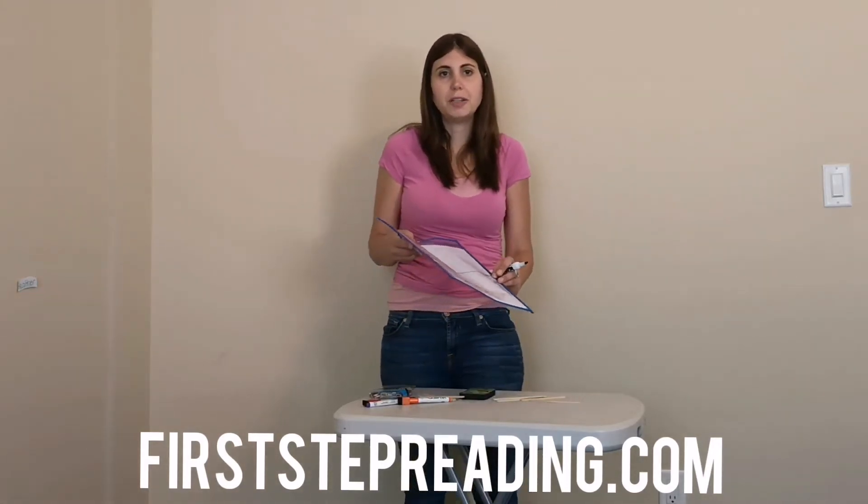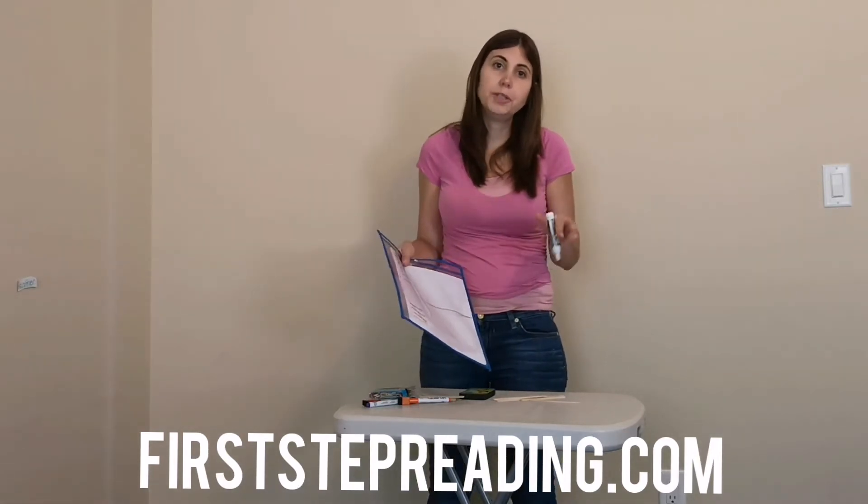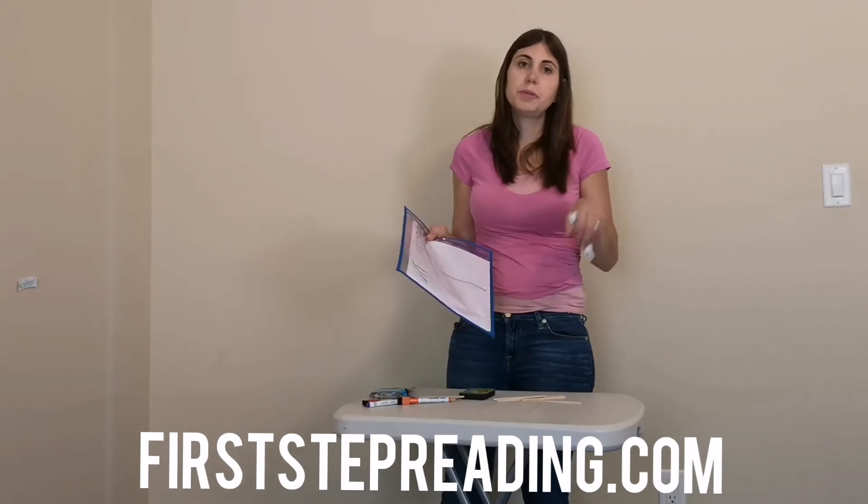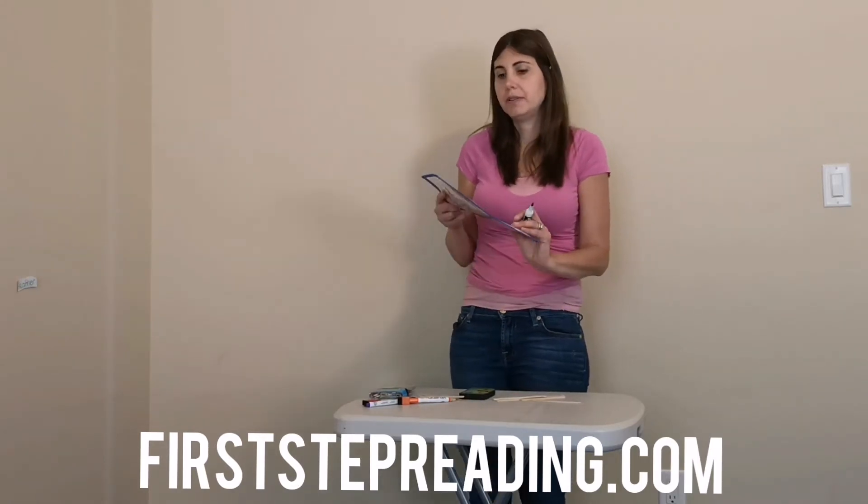Hi, this is Heather from FirstStepReading.com. I'm going to teach you about tally marks. Tally marks are a good way to count objects, and they're also a good way to learn about grouping by fives or counting by fives.